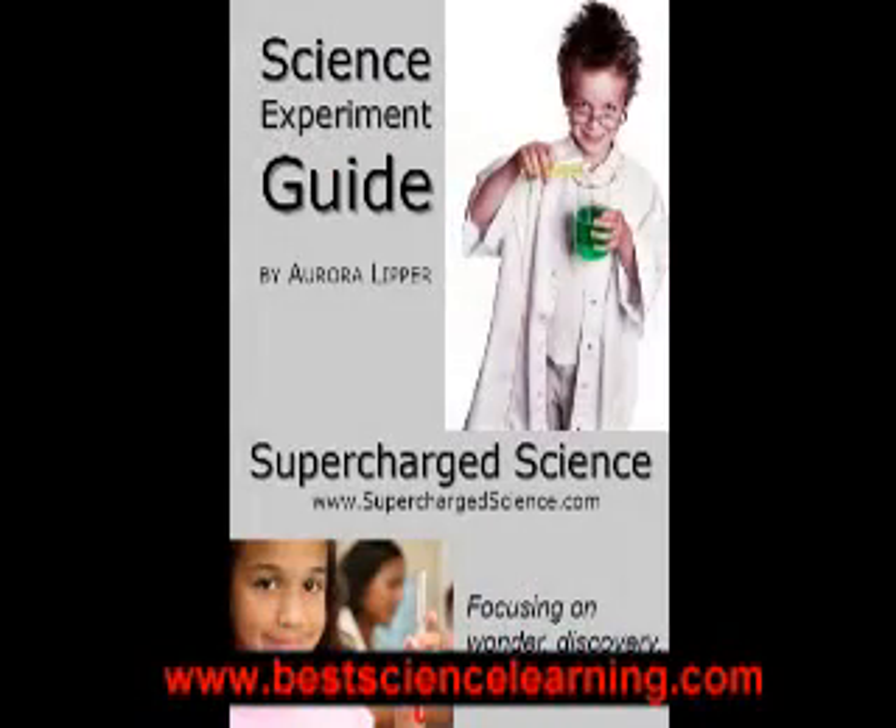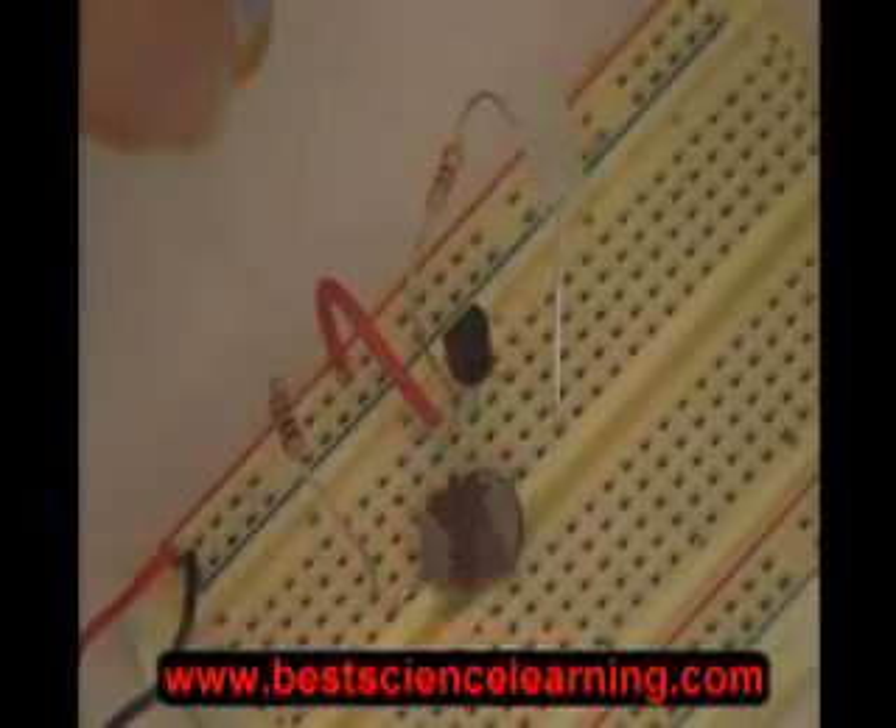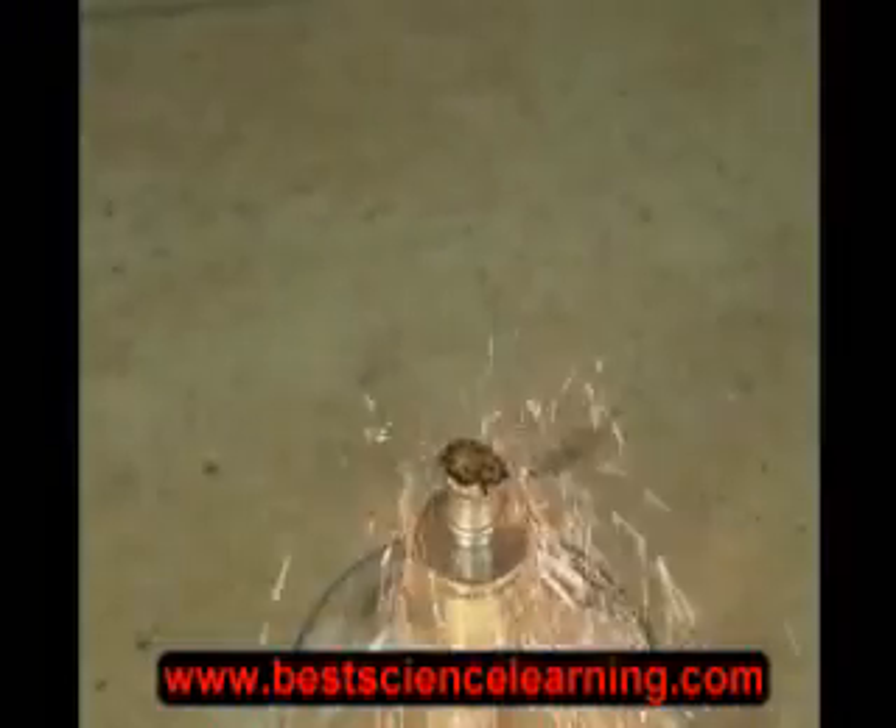I've put together a ton of easy-to-do experiments for children of all ages — from the very basic kindergarten experiments all the way up to advanced college-level prep in high school. I will show your kids how to love science and get the most out of it for school and their future, should they be young scientists in the making.